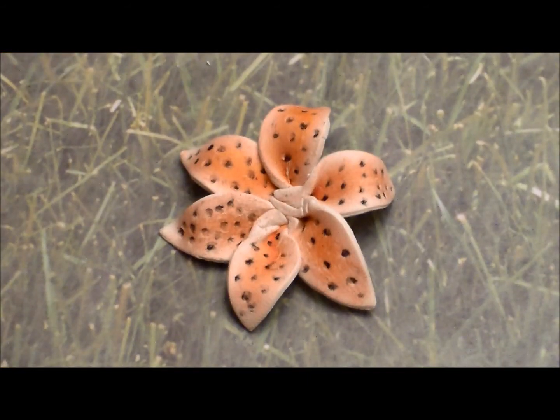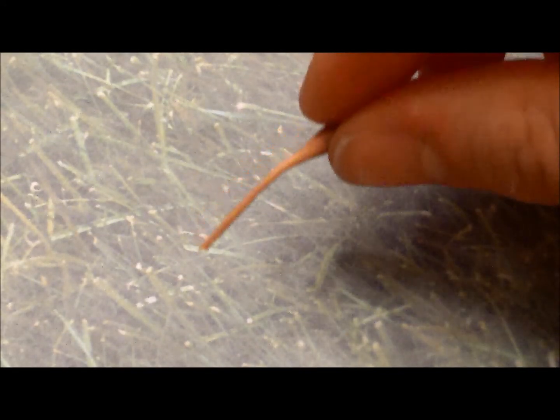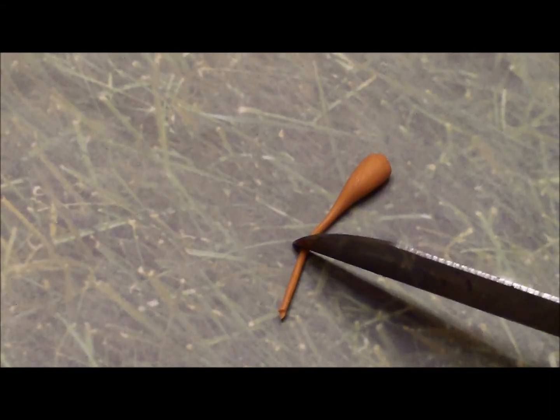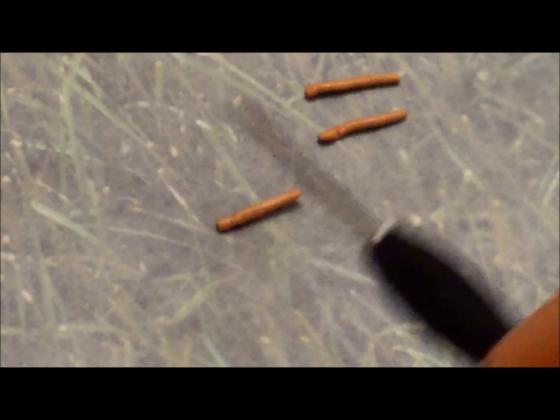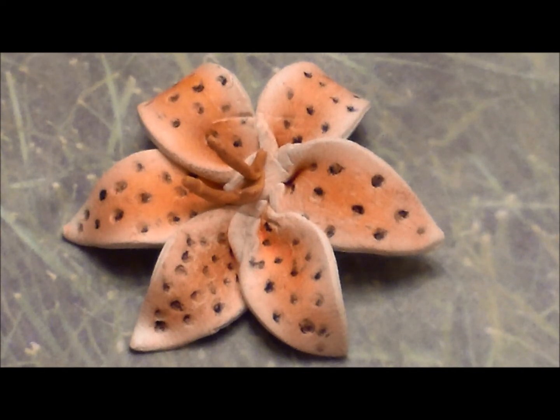Leave the flower just like this, or you can add stamens in the center. To make the stamens, I'm using a light gold color, but you could also use green or yellow. Roll out the clay to your desired thickness and then cut it so it's about a centimeter long. Use the needle tool to roll out a small ball on the end, then use the needle tool to place the stamens in the center of the lily.